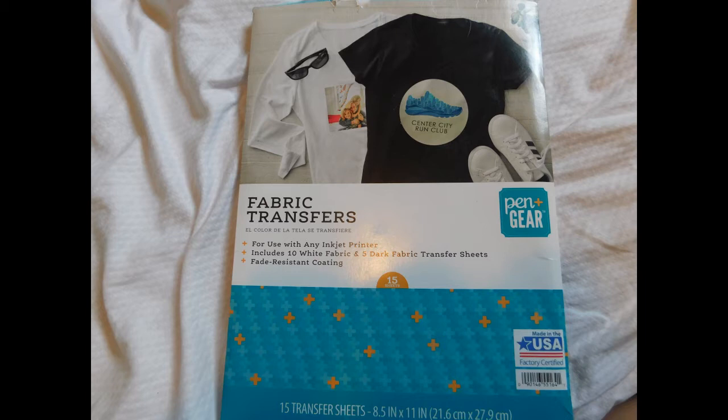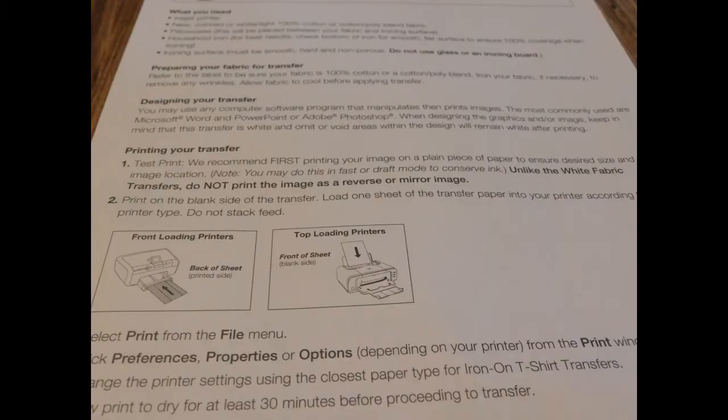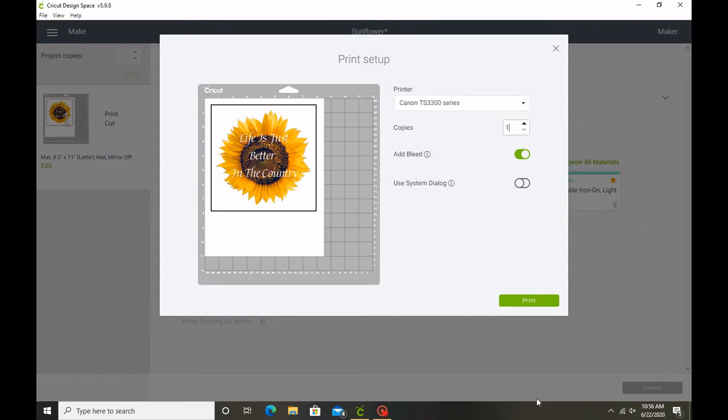It comes with 10 white and 5 dark. I only have the dark right now, so you can use the dark with light fabrics. You're going to want to use this with an inkjet printer — you don't want to use a laser printer because it will mess up your printer. And since this is a dark transfer paper, you don't have to reverse or mirror the image. If it's a white transfer paper, you're going to want to mirror the image.